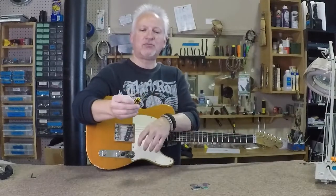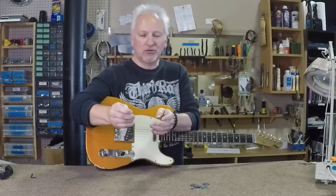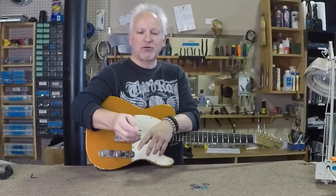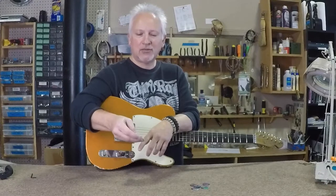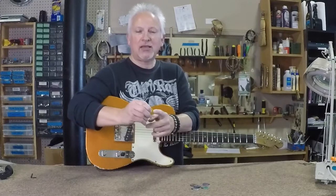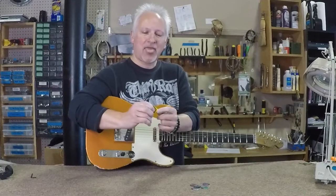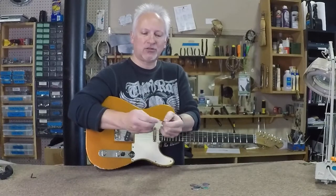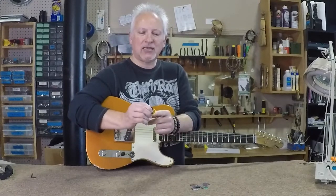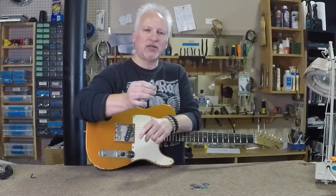The cool part about these picks is you can get them in a number of different colors, and they're all the same gauge, so you can basically pick the color that you like. The way that you control the flexibility or the gauge of the pick is where you hold it. There are three raised ridges in the rubber section of the pick in the center. If you hold the forward most ridge close to the tip, this acts as a heavy pick. If you hold the middle ridge, it acts as a medium. If you hold the back ridge closest to the butt end of the pick — where the word "Deva" is — it actually is a thin.